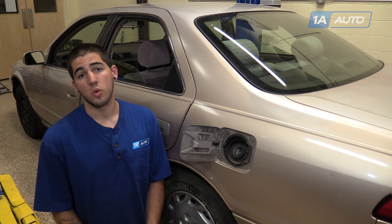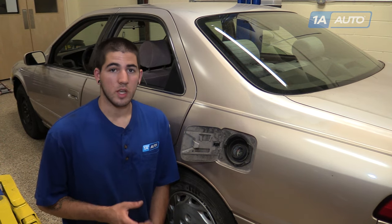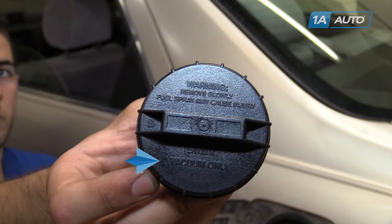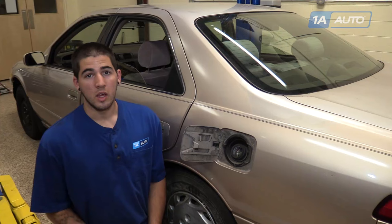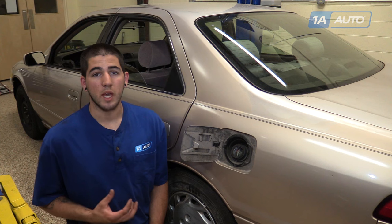What an evaporative emissions, or EVAP system leak is — modern vehicles have a sealed gas tank. You'll notice our new gas cap says vacuum only. This means that unlike older vehicles, our system has a sealed gas tank. Inside of the tank, as the fluid warms up and cools down, some of that fluid becomes vapor.